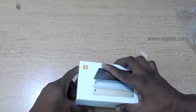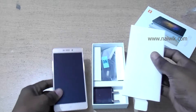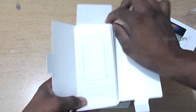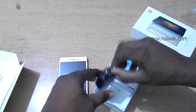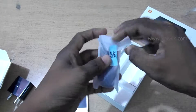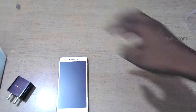Let's open the box. Here is the phone — let's keep the phone aside and look at the booklet. We got some paperwork. Here is a SIM ejector tool pin. Here is an adapter — it's 5 volt 2 amperes. Here is a micro USB cable. Let's keep all of it aside.